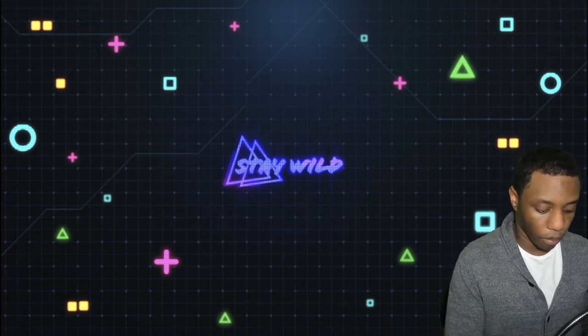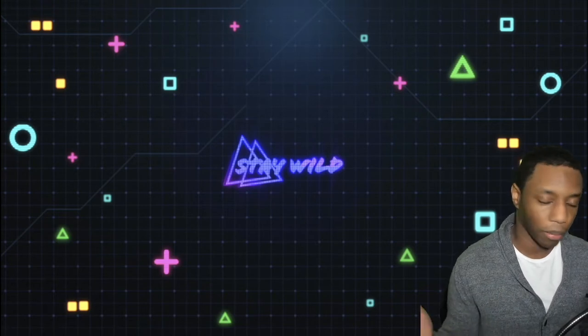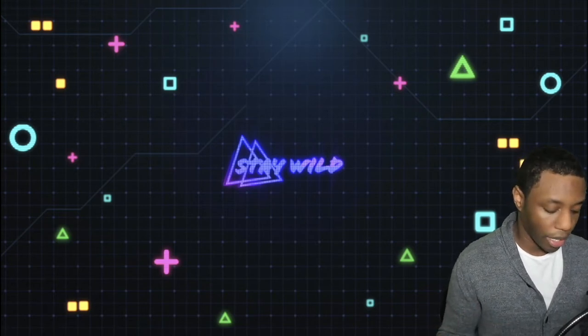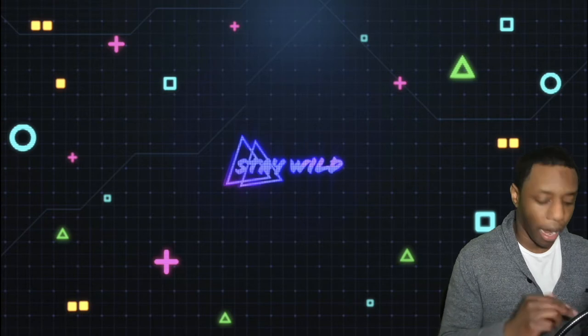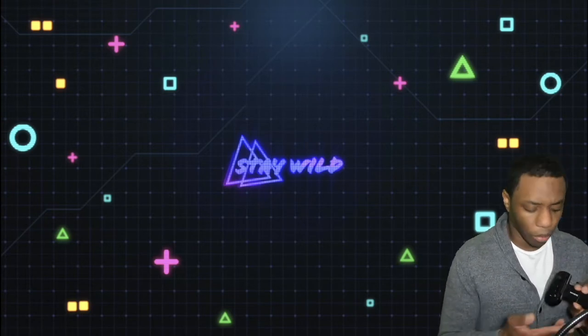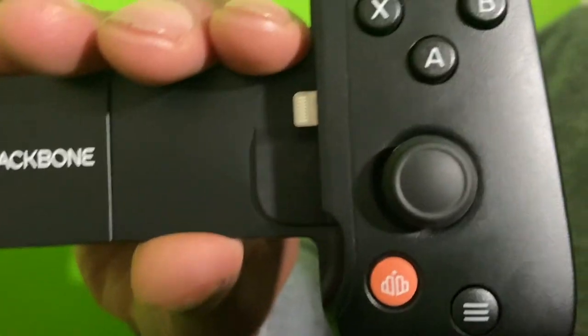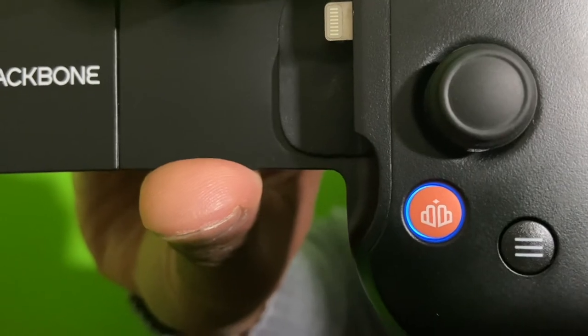I'm going to go back and physically disconnect it. One cool thing about plugging everything up to a different device like an iPad or Mac is that the actual little Backbone icon on the controller actually changes from white to blue, which I thought was pretty cool.